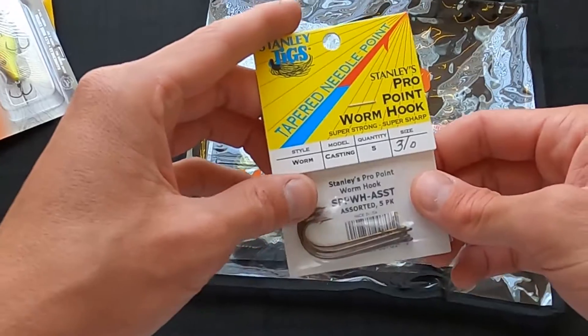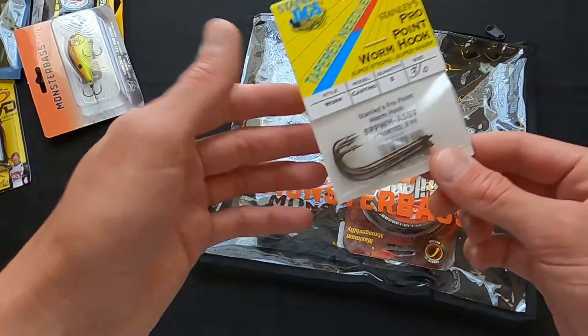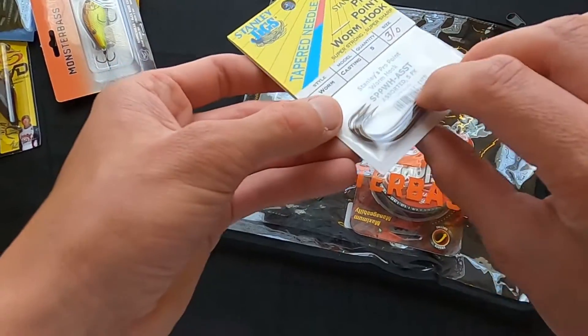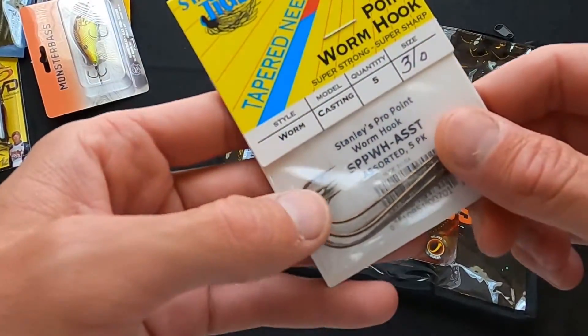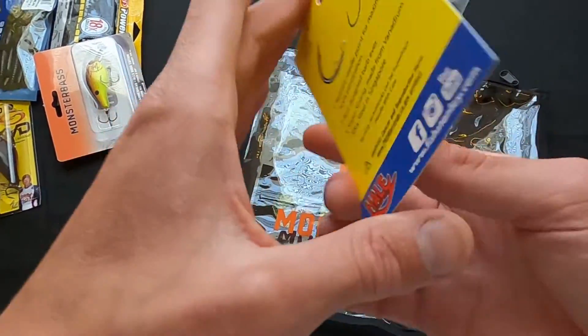They also sent us some tapered needlepoint hooks. These are just regular 3/0 worm hooks — always good to have in your terminal tackle box. They look extremely sharp. It says super strong, made from vanadium alloy steel in Singapore.